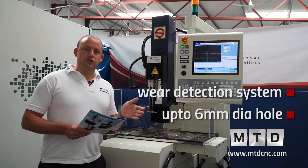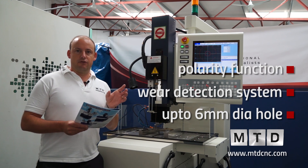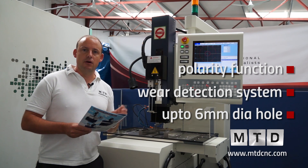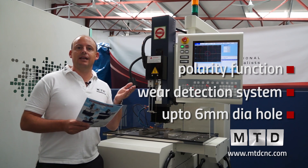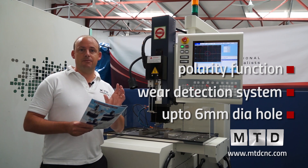One of the other features is the polarity function. Most electrodes, when they're burning, will burn into a kind of cone format. This function actually reverses the process and turns the electrode back to a square. Therefore, you get far more accurate drilling depths.